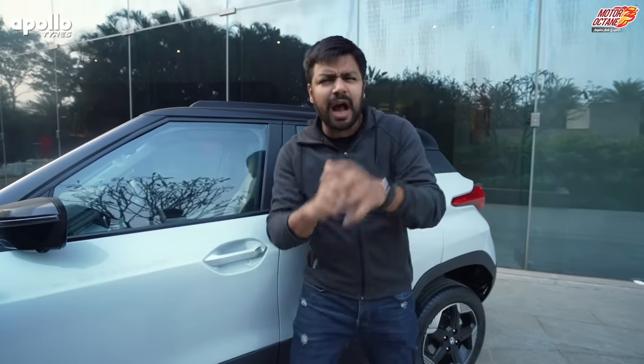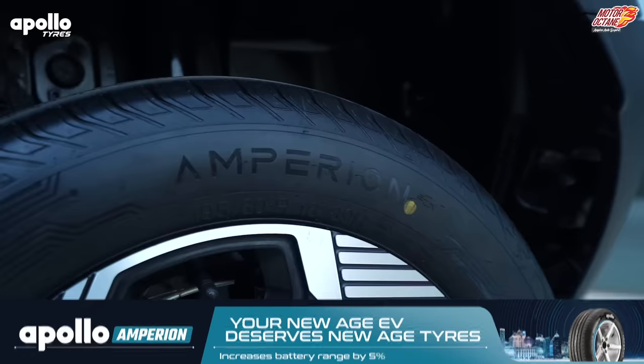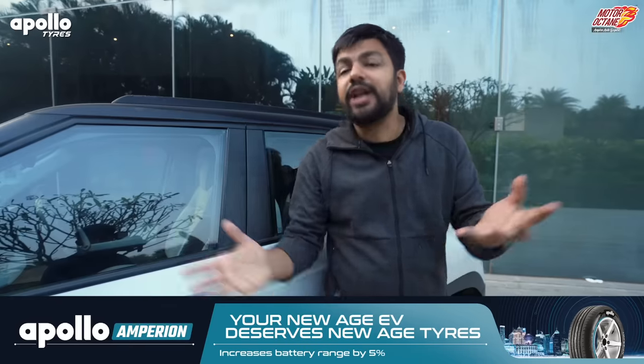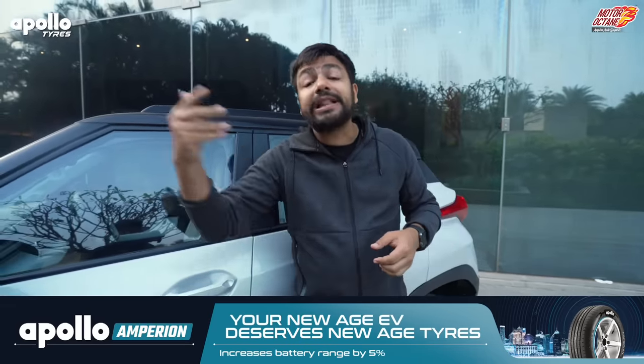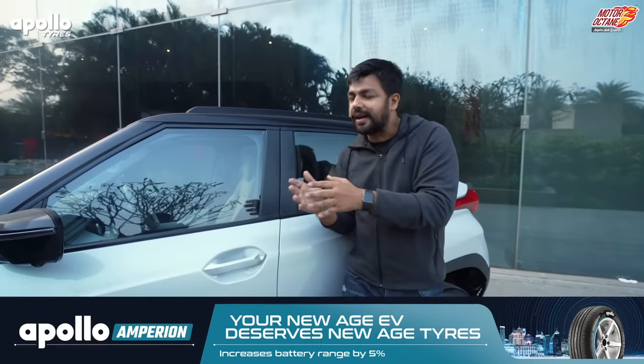Your safety is also compromised. And you know that in electric cars, there are actually dedicated ranges of tires. Like in the Punch, you have been given Apollo Amperion tires. What is the benefit? First of all, the weight is more in an electric car, so you can balance it better. Second, you get more than 5% range. Many automakers cost-cut you by giving regular tires.